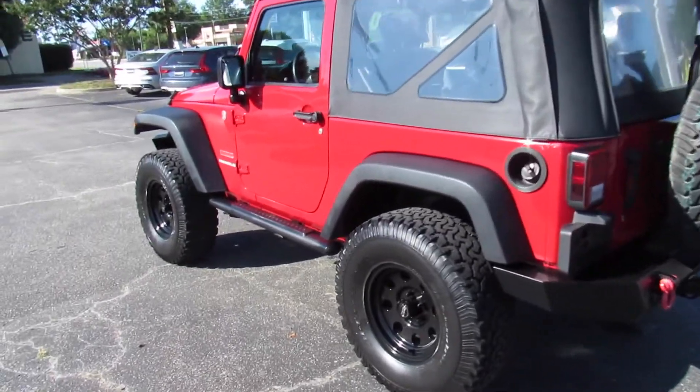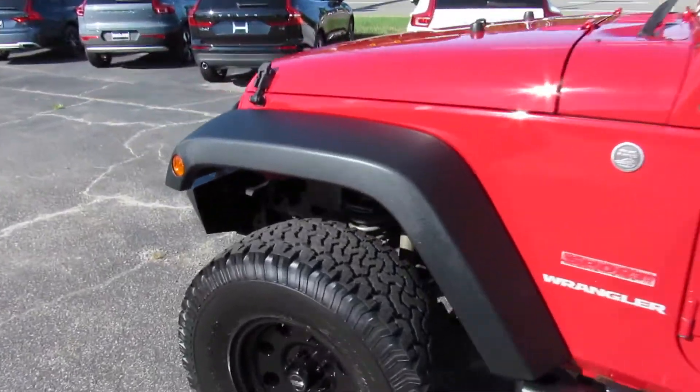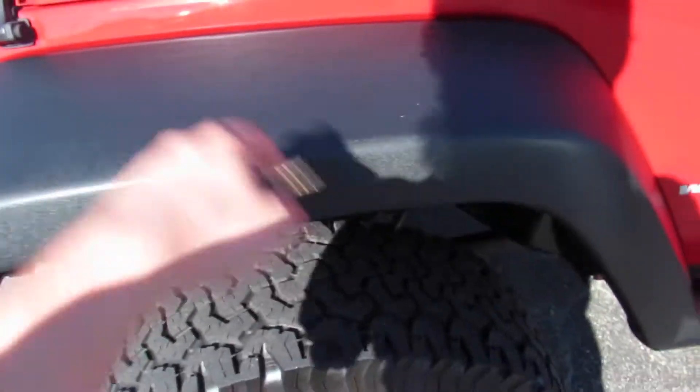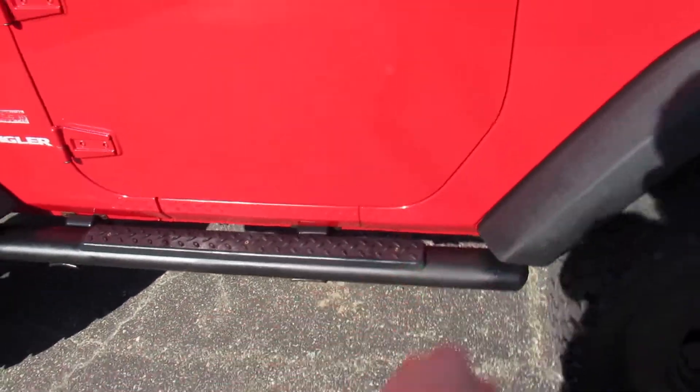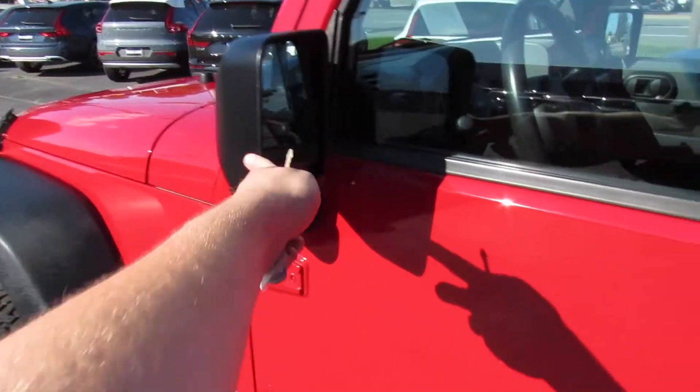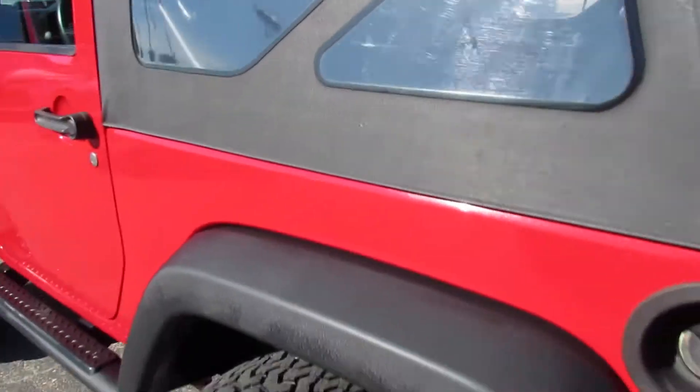Outside, this one is finished off in a red exterior. You can see your typical Jeep fender flares, your Wrangler badge on the side, and your factory Jeep side steps, black plastic mirrors, and your black door handles. Obviously this one is equipped with the soft top.